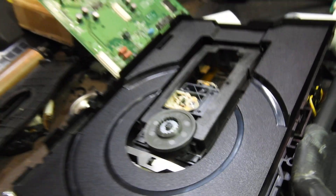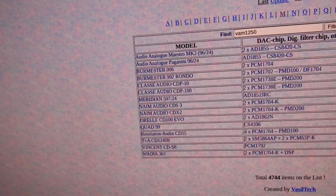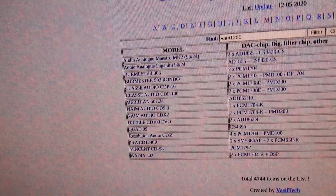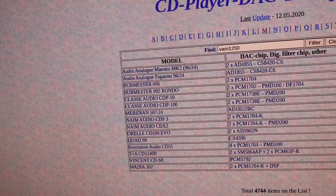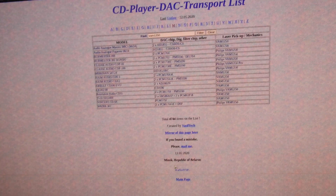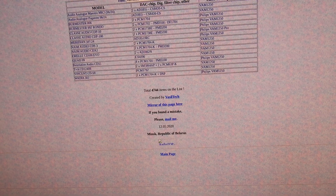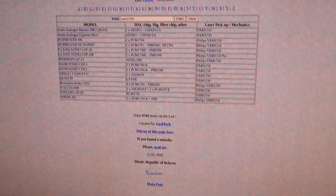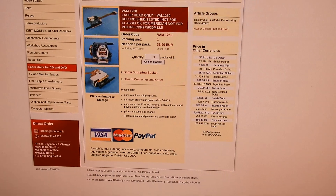Back to the VAM 1250 — that's the problem. The VAM 1250 is only used in a handful of units. They're all very classy and very expensive. Therefore, you can't get any of them for parts without spending a lot of money. Nobody ever made replacement lasers for it because, well, why would they? There's only a handful of them and they were very expensive, so there's no point.